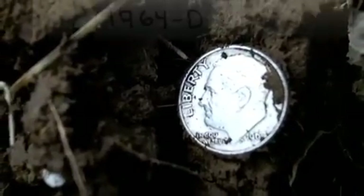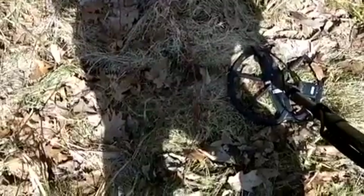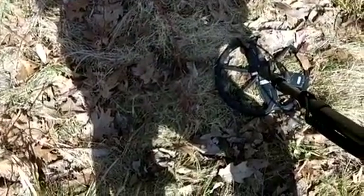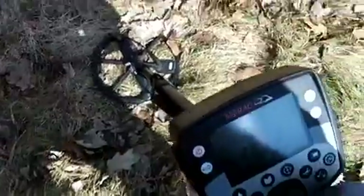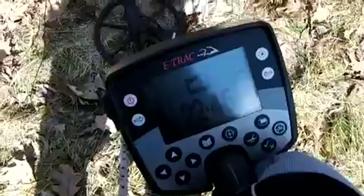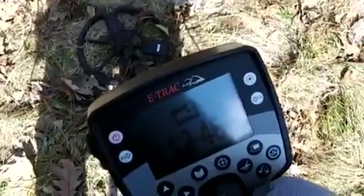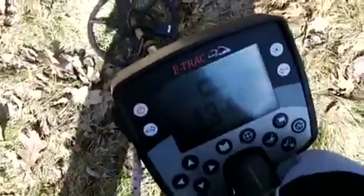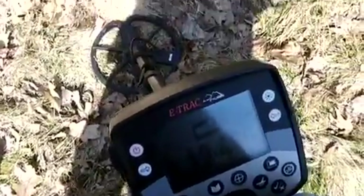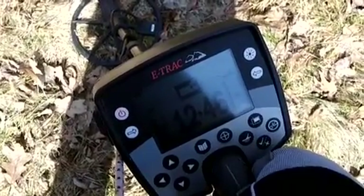Got 3 hours to hunt today. I got another good signal here, coming up 12.46, about 6 inches down. I'm going to let you listen to it and show you the numbers. 13.46 — oh wait — 34. But that's a good signal, 12.46. Definitely got a silver possibility.